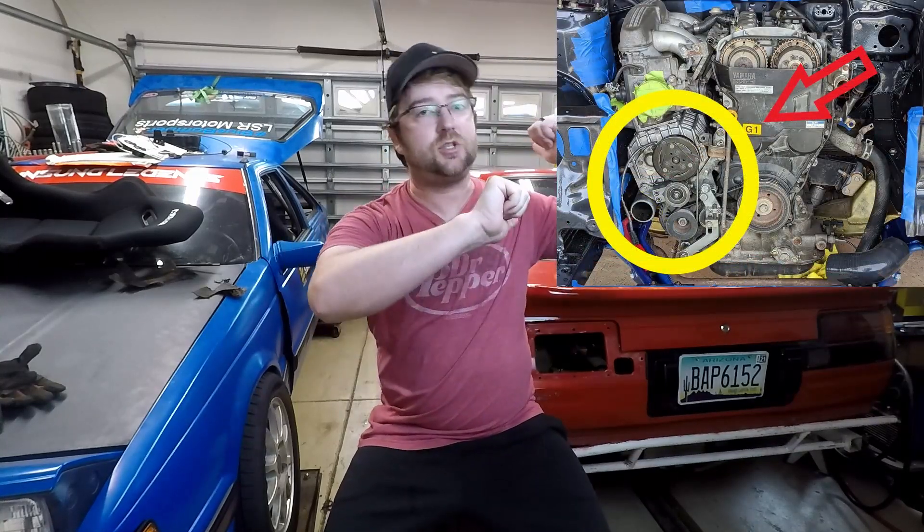Hey everybody, it is summer here in Myrtle Beach, which means it is hot and humid, so I'm going to try and make this video as quick as possible. Recently I added a supercharger to my Beams 3SGE in my AE86. I'm still sorting out the tune on it, but one of the supporting mods I installed was an OS Geiken Super Single Clutch.